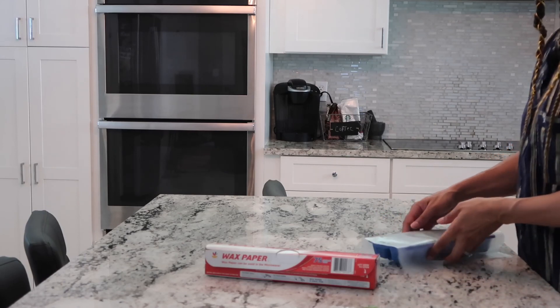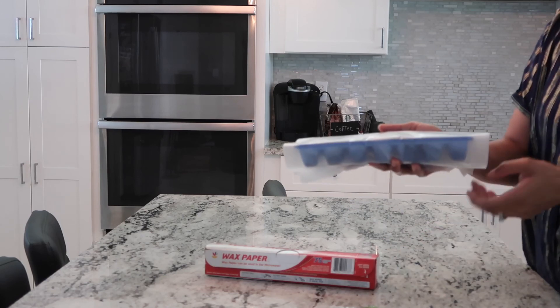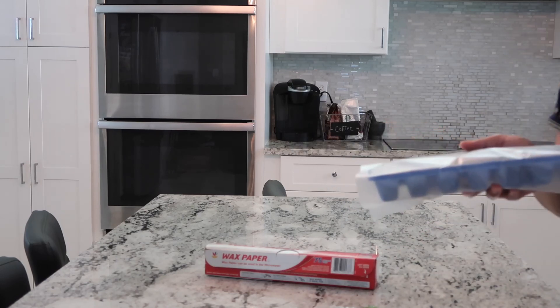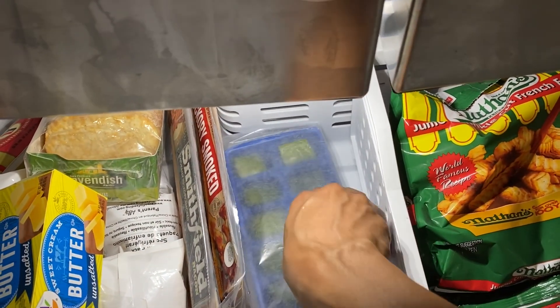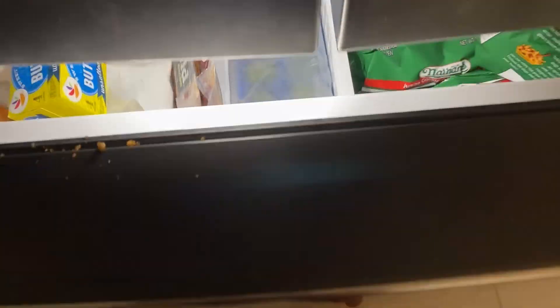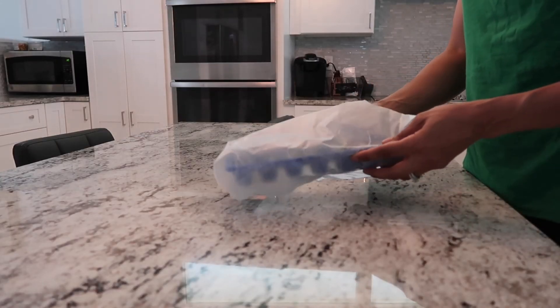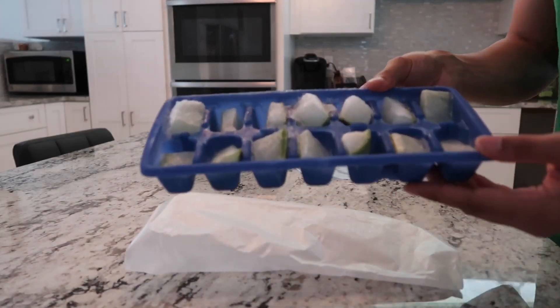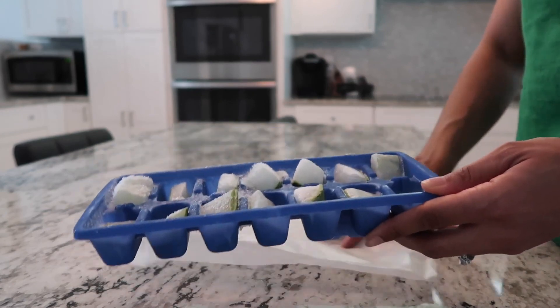I'm going to put some wax paper loosely over the ice cube tray and put it in the freezer. I actually kept this in overnight, but you can just keep it in for a couple hours until it's frozen. This is the next day — these are the frozen cubes and you can see that they all have frost on them. All the gel froze over.